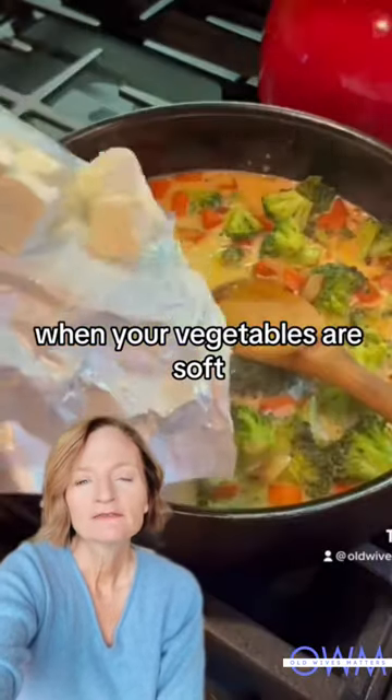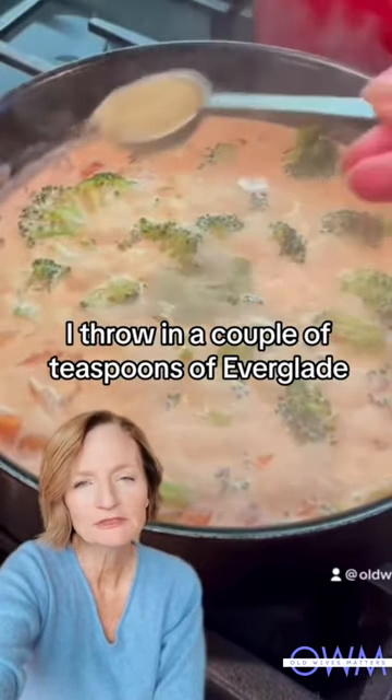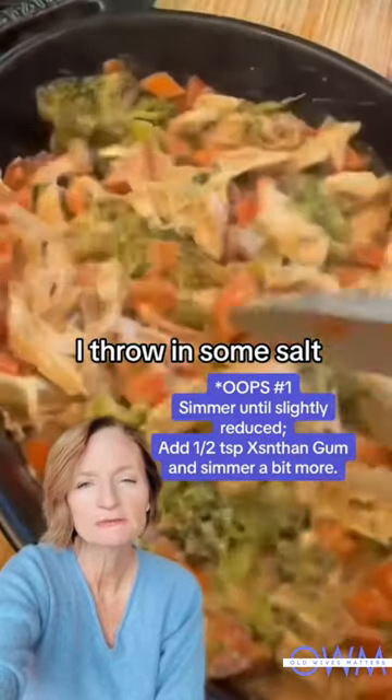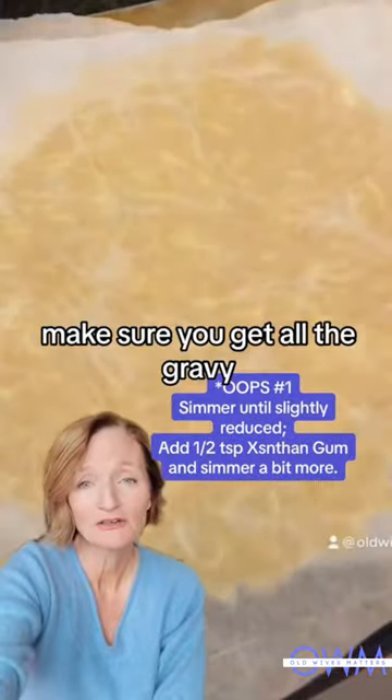When your vegetables are soft, you're going to add four ounces of cream cheese, a quarter cup cream, a cup and a half of broth, some seasoning. I throw in a couple of teaspoons of Everglade, some garlic powder, some salt, and then just mix them together. Make sure you get all the gravy.